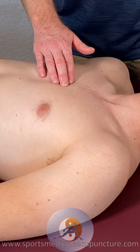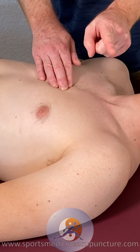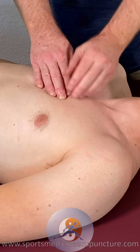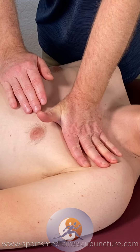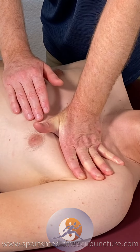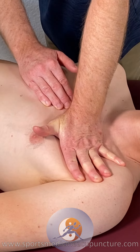Have the patient start to turn their torso towards your same side. You want to have the fibers shorten so that you can get in, get a good investment, get a good grab of the tissue, and then relax there, and then have them turn away from the shoulder.